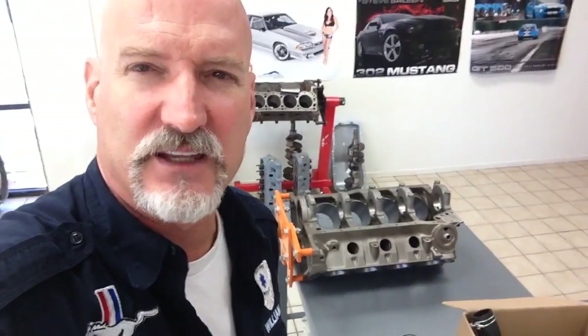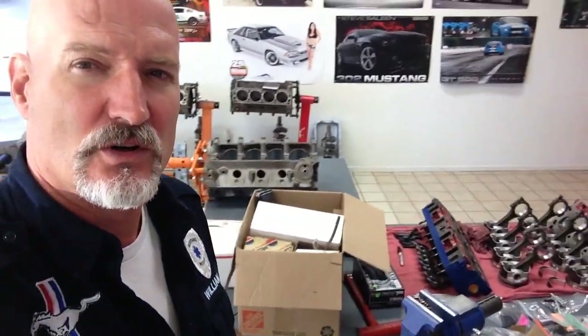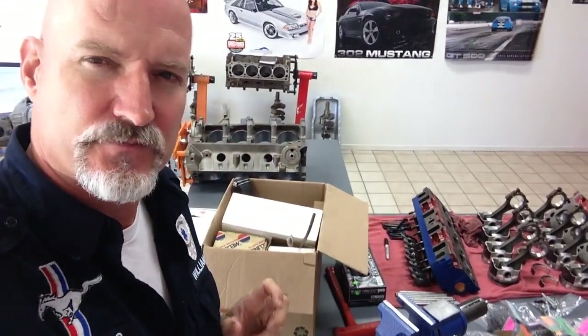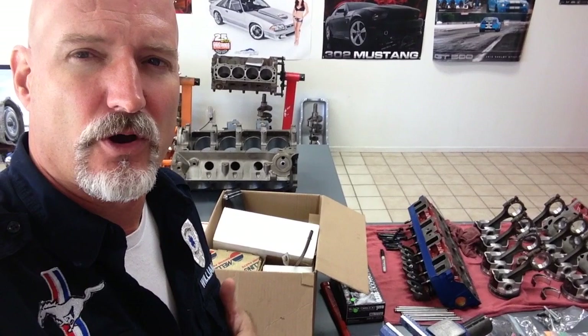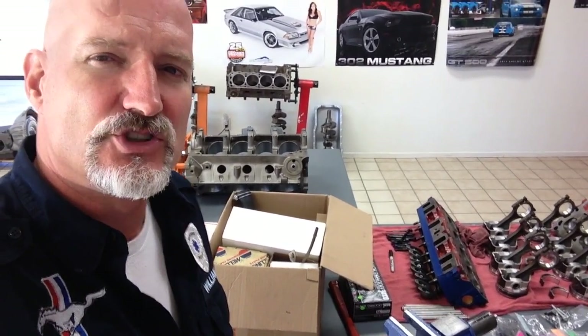Oscar, we're not a fan of your little tiny engine stand, so that can go back with the dolly. We are now commencing on putting this baby back together. You guys are going to get to see Joe build from the inside out a 289 Hypo engine for a 67 GT 350.